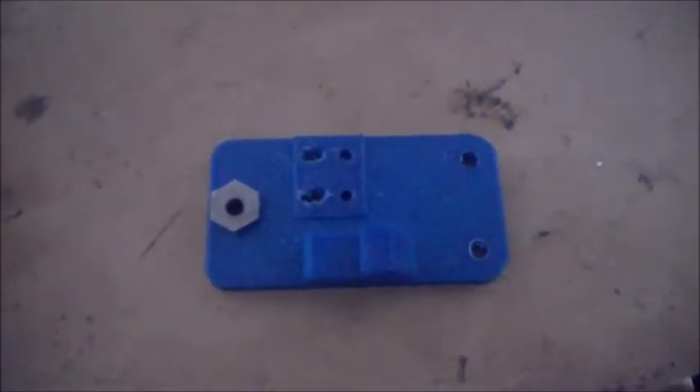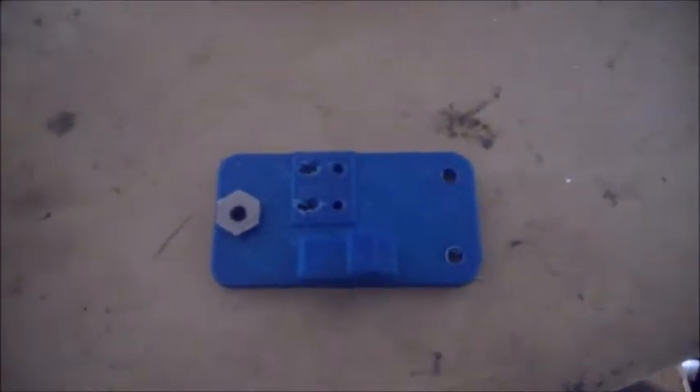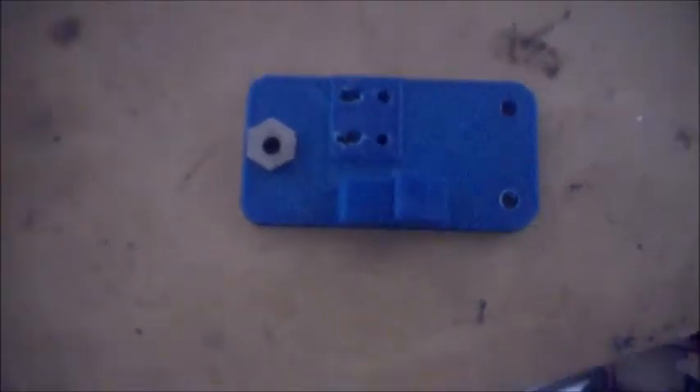Hey guys, internet. Today we're going to learn how to make an eccentric spacer. What an eccentric spacer is — if I can just zoom in here — you can see that it's offset. What that means is when I spin it, see how it's off?